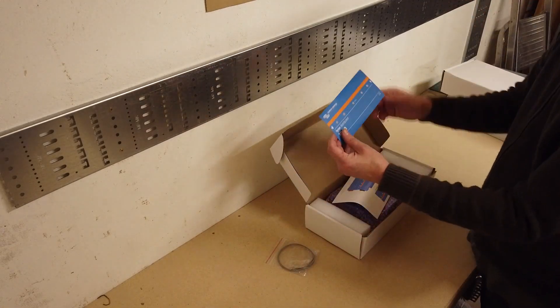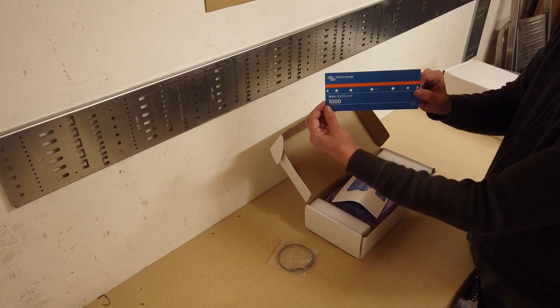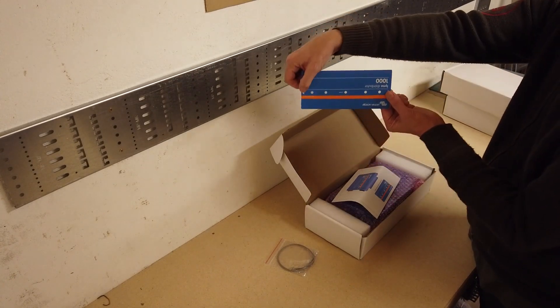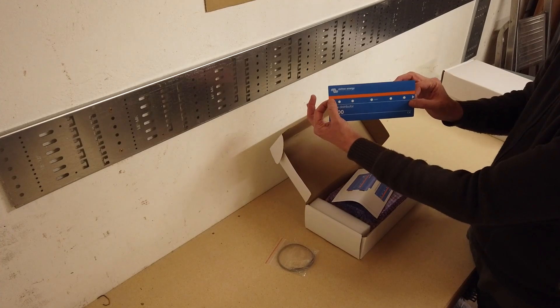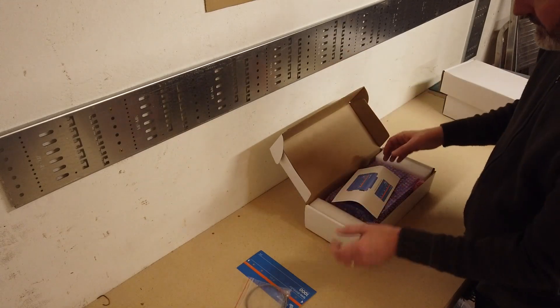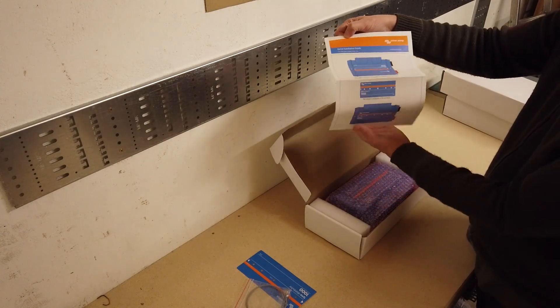What have we got here? We've got a sticker. The sticker is really handy because if you need to install this device upside down — which it does support — then all the writing will be the wrong way around. So they give you a sticker to put on the distributor so that it looks like it's the correct way around. Very clever. We also have a communications cable, which I'll talk about in a moment, and a quick install guide.